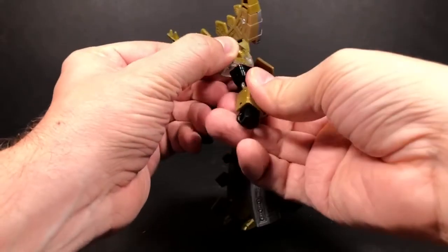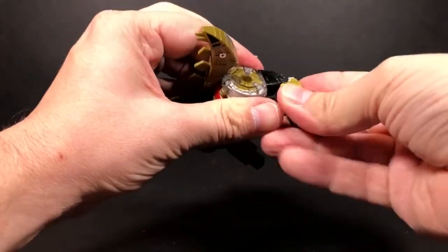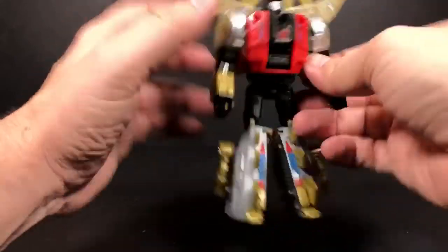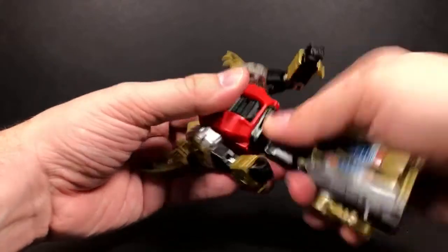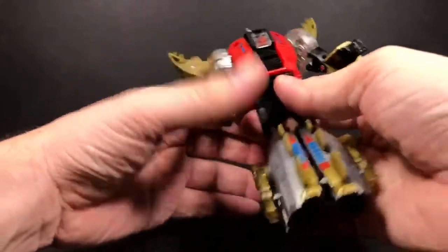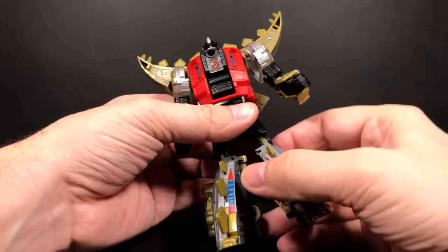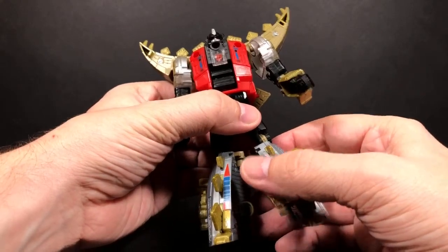There's a twist right here — that fell off. Then your elbow, and that's about it for that arm. Then you come down here: there is a waist articulation, and that looks normal when you twist it — it doesn't look distorted like with Sludge.